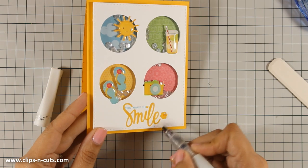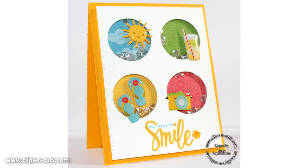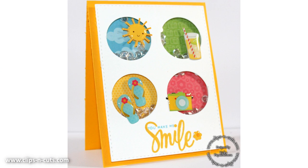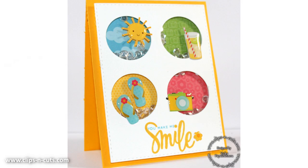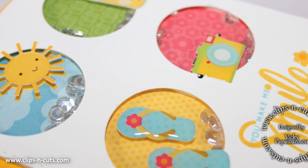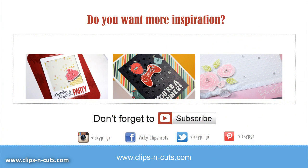So that was the card for today — I hope you had fun and got inspired! If you did, don't forget to leave me a comment and give me a thumbs up on my YouTube channel. Thank you all for watching. And here are three more cards for more inspiration — make sure to subscribe to my channel if you haven't done so already so you won't miss another video.